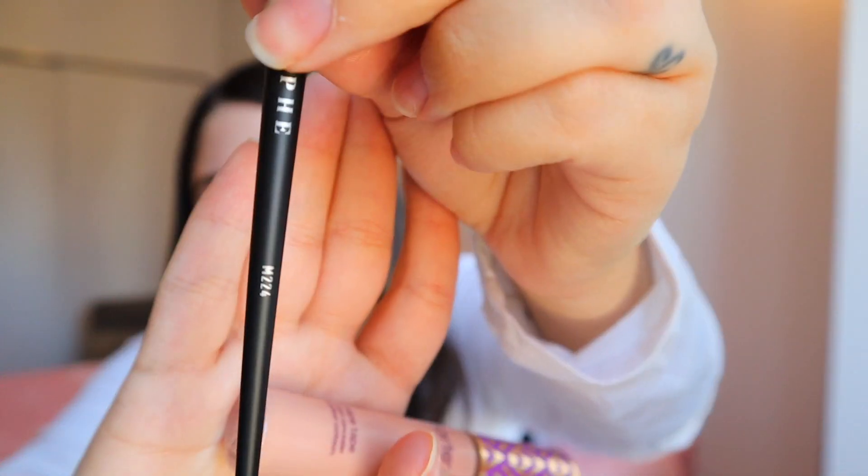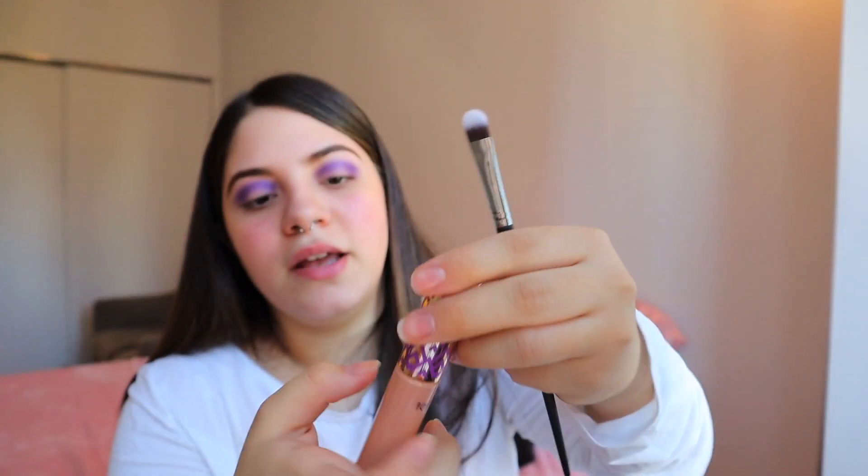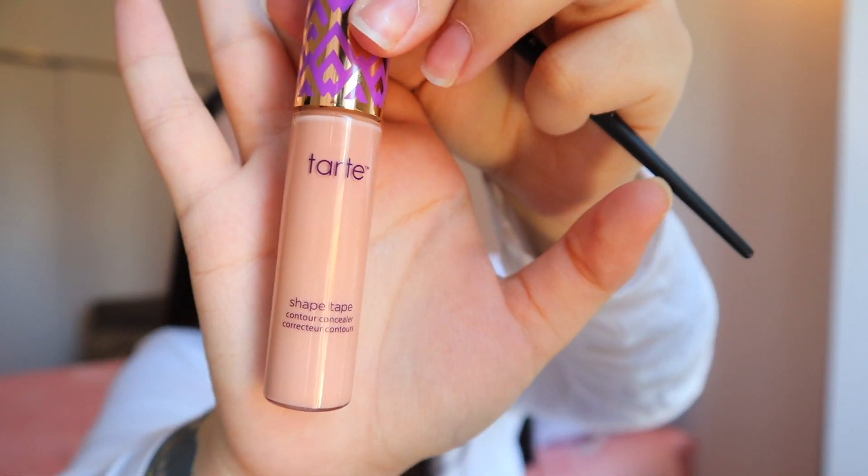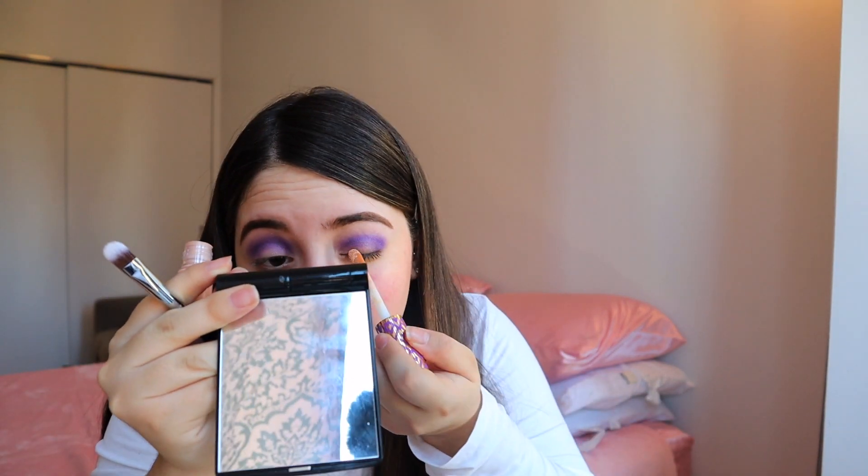I'm also going to be using the Tarte Shape Tape concealer in color 27B. I think everybody has their own method of how they cut their crease, but since I have hooded eyes I just put like a little bit.